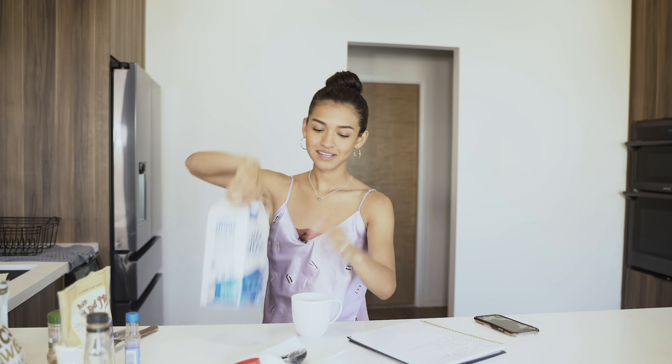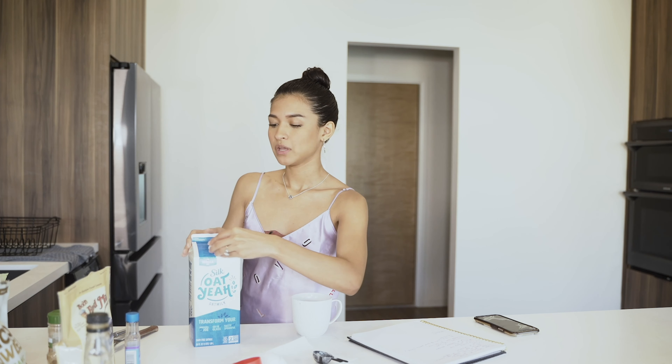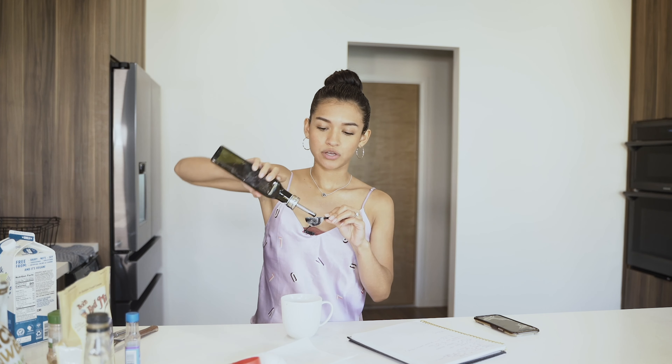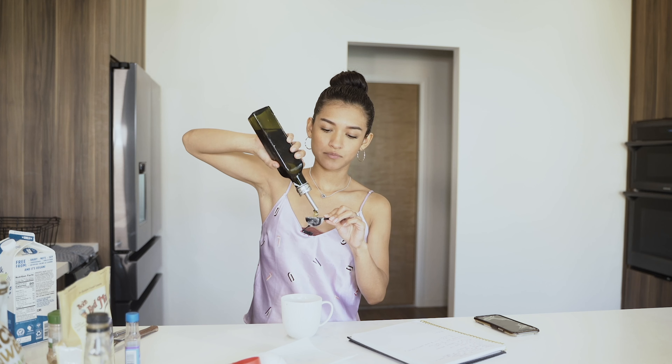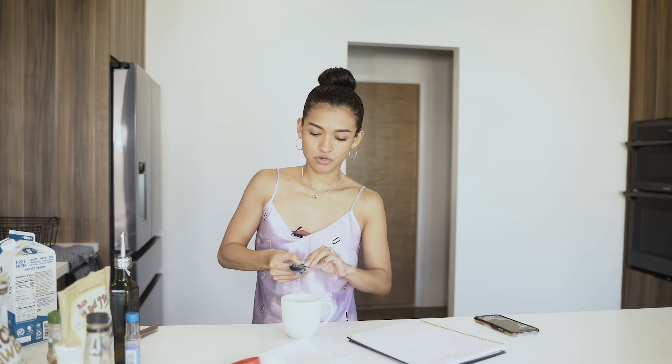Next is one tablespoon of your milk of choice. I always go the oat milk route — I love oat milk, I don't do dairy. So if you don't do dairy, you can do oat milk, almond milk, coconut milk, or regular milk as an option. One tablespoon of milk — that's in. Once you put that in, next is one tablespoon of oil. You can use any oil you'd like — I'm using olive oil. Put your oils in cute bottles — it just makes it look so much cuter.